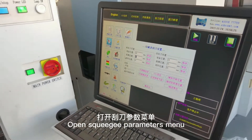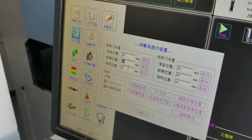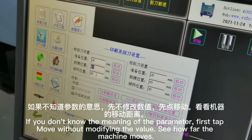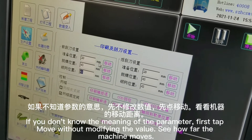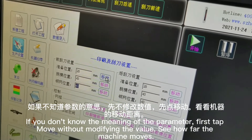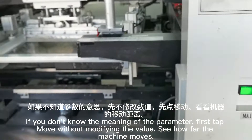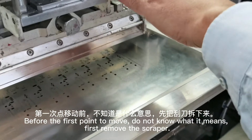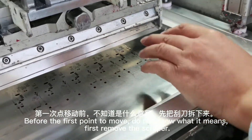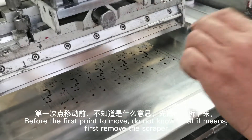Open the squeegee parameters menu. If you don't know the meaning of a parameter, first tap move without modifying the value to see how far the machine moves. Before moving to the first point, if you don't know what it means, first remove the scraper.